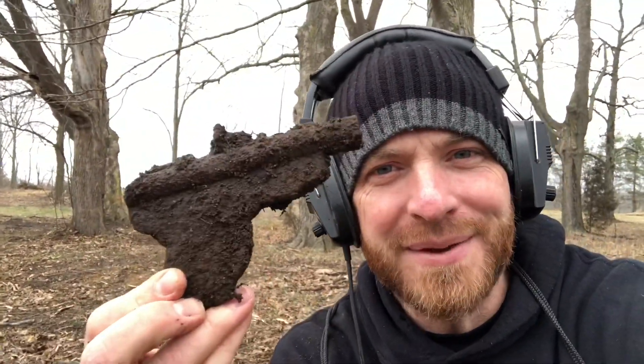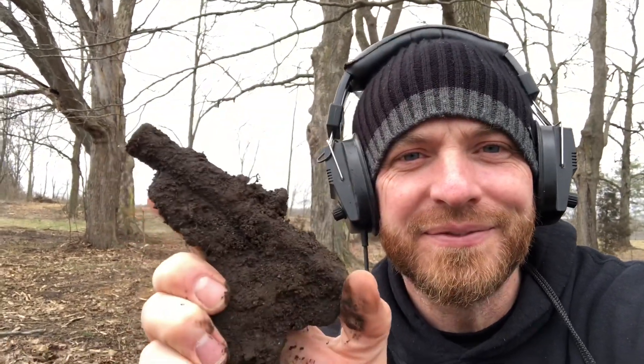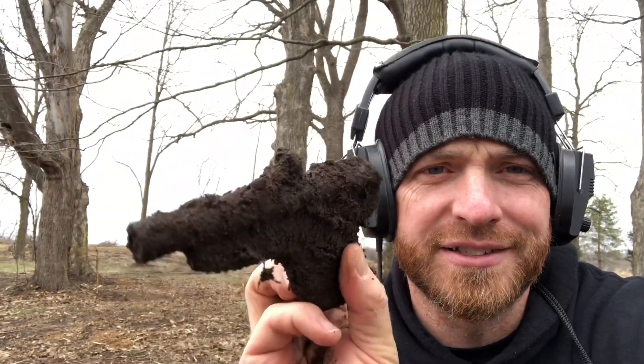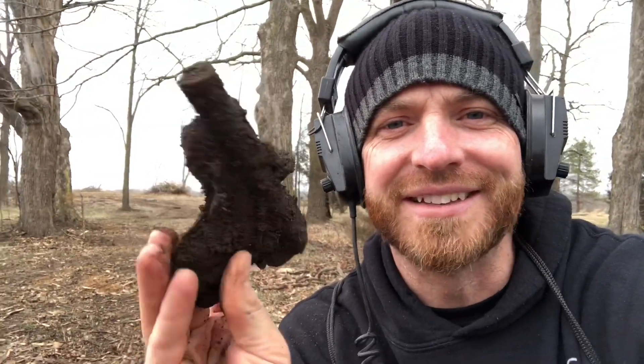I'm out front — check it out, someone brush hogged all this and I'm just getting into it. I just got a really awesome find — check this out! Bam, baby! It's like a toy gun. Pretty sure that's a toy. It's really skinny, look how skinny this thing is. Love it! Go ahead and smash that thumbs up button, subscribe to the channel, and stay tuned for some more treasure hunting. Let's go, let's get some more!